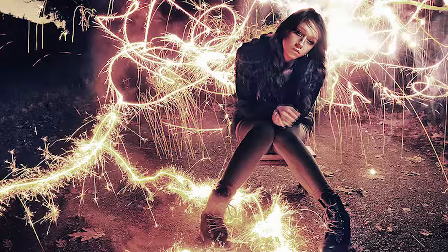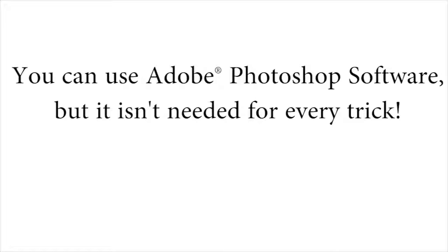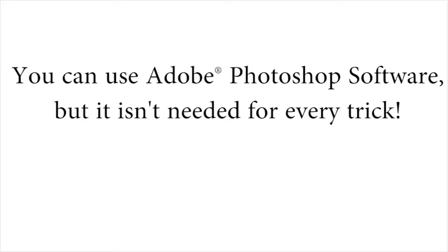That is the type of stuff I'm going to be showing you inside the course. And if you also have Photoshop, you can get really creative in addition to just using your camera. We'll only be using Photoshop for about a third of everything taught inside, so if you don't have Photoshop, don't feel left out — you can still do many, many tricks inside of the course.